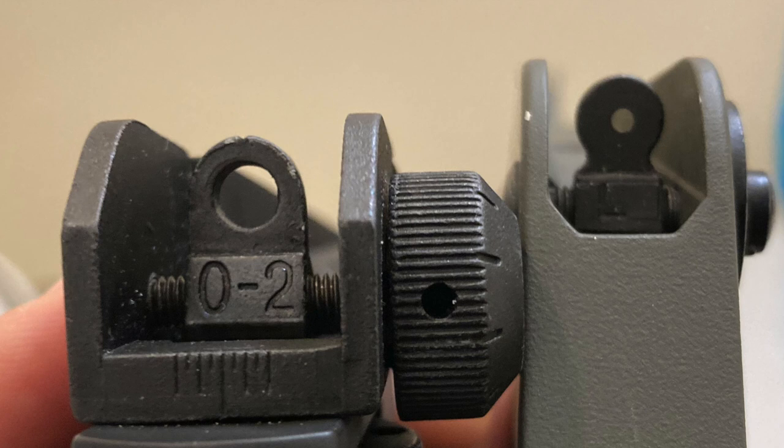Hey folks, welcome back to the channel. So today we got a video that's kind of a fun airsoft replacement video. I've always been a huge fan of the WE systems for the gas blowback airsoft models. But one of the things I've been critical of them is that they kind of tend to reuse the same parts where maybe it's not a big deal, but it detracts from the realism of the model.